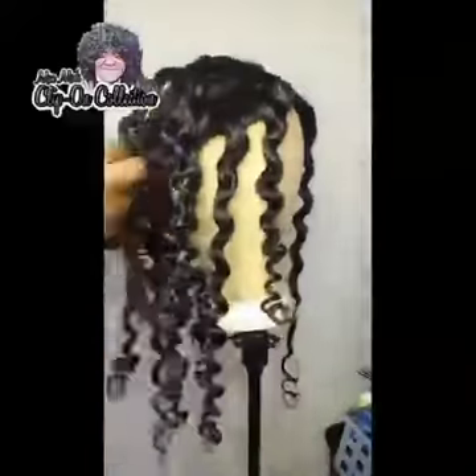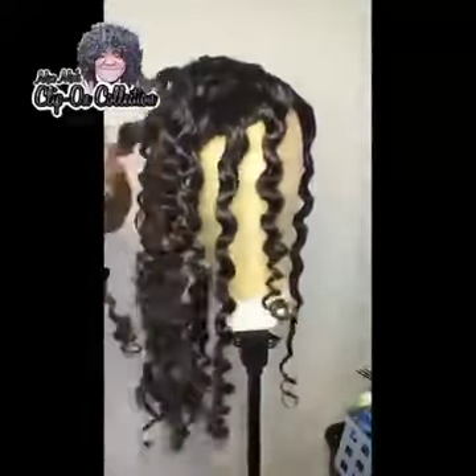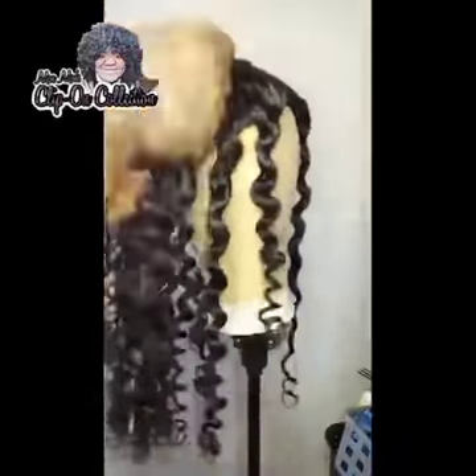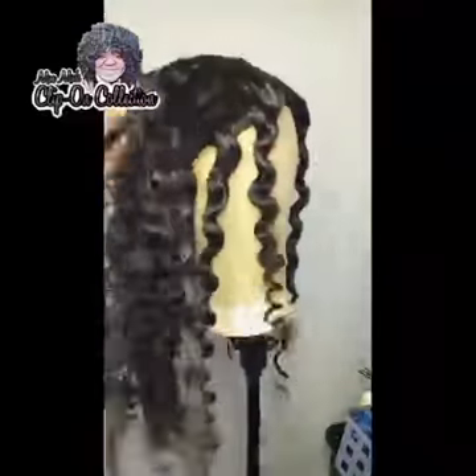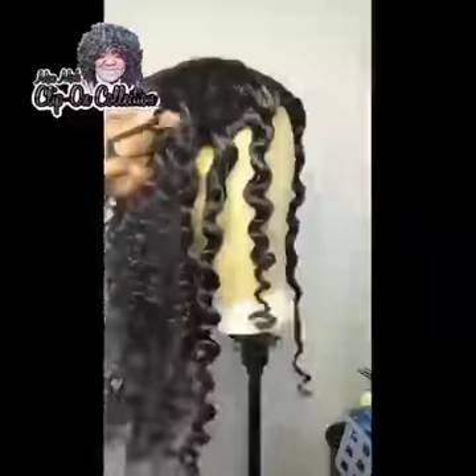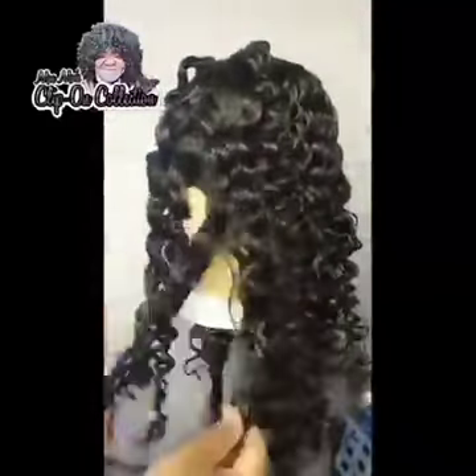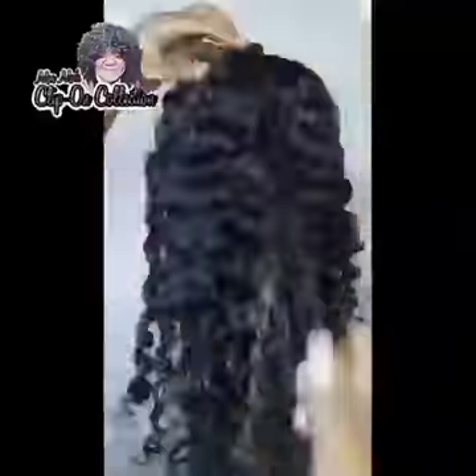I took all of the flexi rods out and now I'm fluffing out the curls, pulling them apart piece by piece. I'm not using any oil sheen or anything because the mousse automatically gives the curls shine already, so I don't need any of those products. There is no flaking — it holds perfectly. The curls are so perfect. Both the right and left sides are pulled out and the curls are still there; I'm about to fluff those parts.